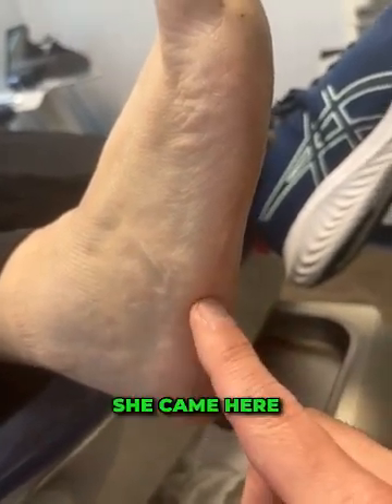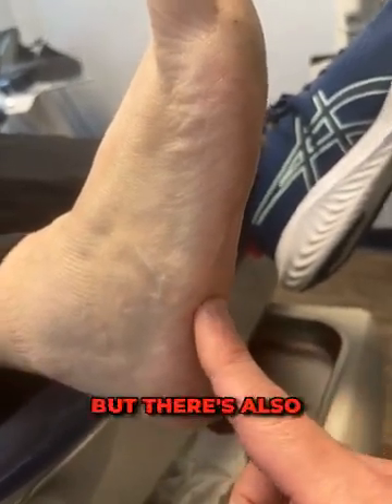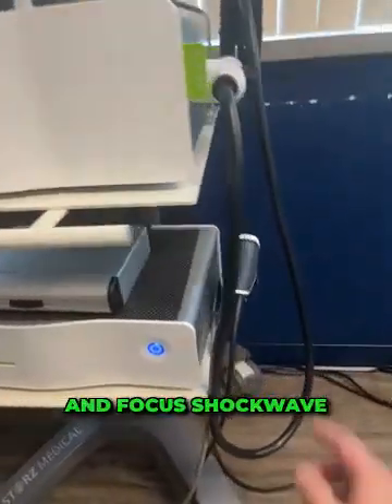When she came here, we decided to do a round of shockwave therapy. Other options she could have done included a cortisone injection, though there's a slight risk of injuring the tendon around that bone. The other option was shockwave, so that's what we did. If you look here, we did radial and focused shockwaves.